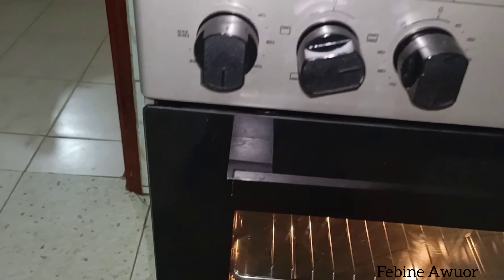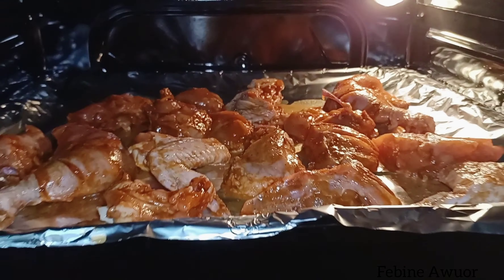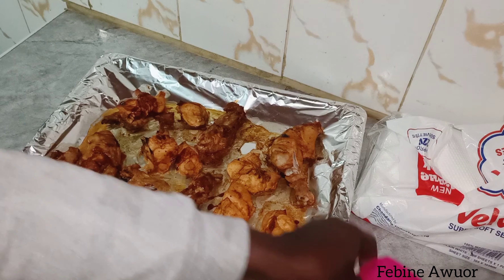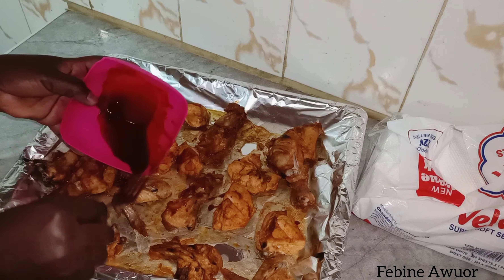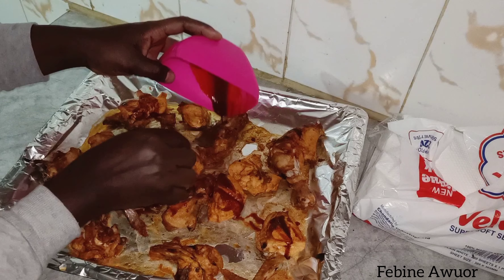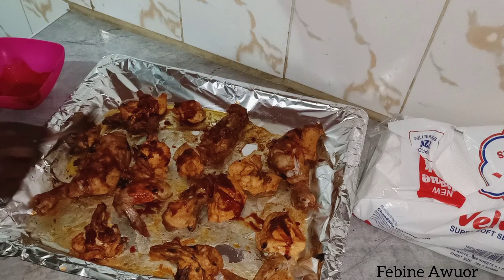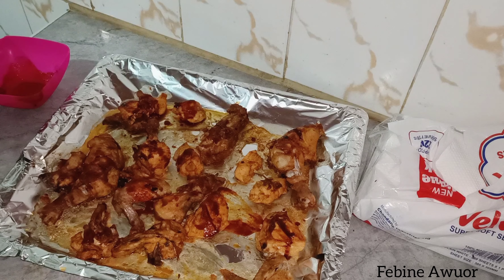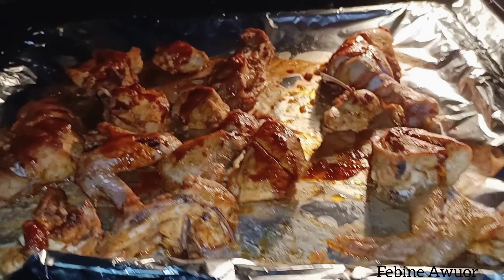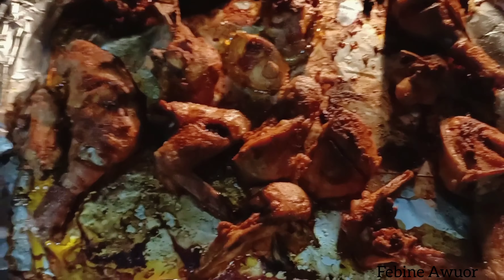I'm going to heat the oven at 180 degrees, both sides, and let it cook. After it cooks on both sides, you might want to turn it over if the other side hasn't cooked. Here I've decided to add more turmeric and some oil that had remained. You can also add some water to make sure it cooks moist, but I want it to cook and be crispy. Let it cook, then remove it from the oven — here it is, looking so good.